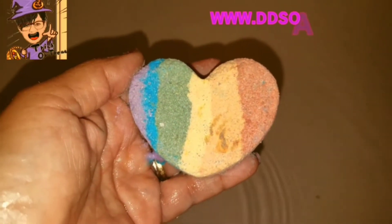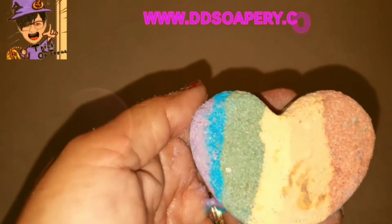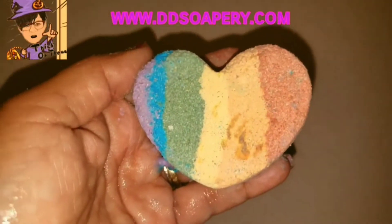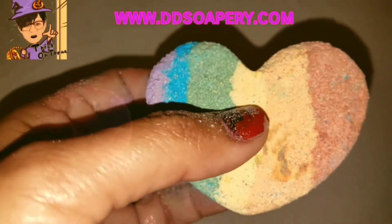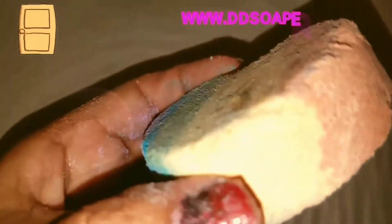Today I bring you a small bomb from Double D Soapery. This one is called Love Not Hate and it's got the pride colors on there. It's a pretty small bomb, but it smells really nice. So let's see what this one does.